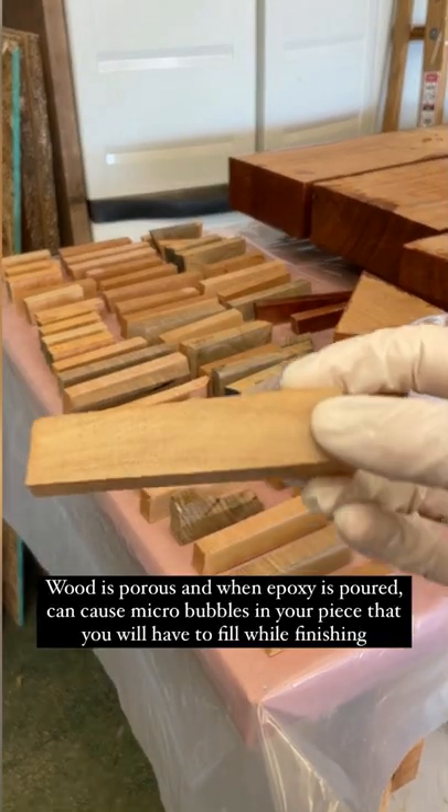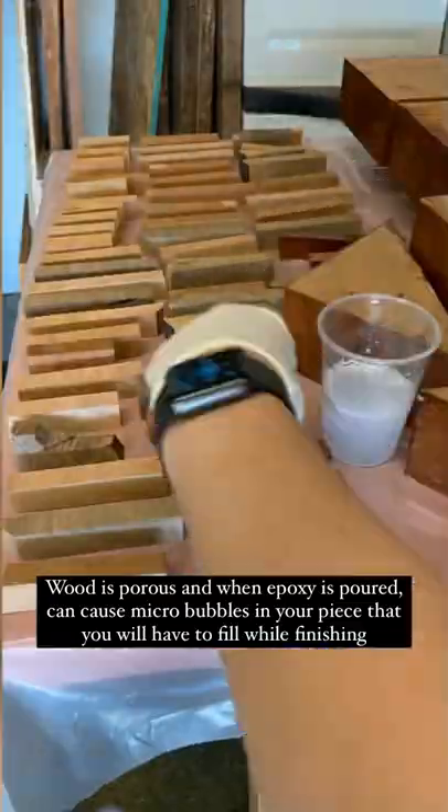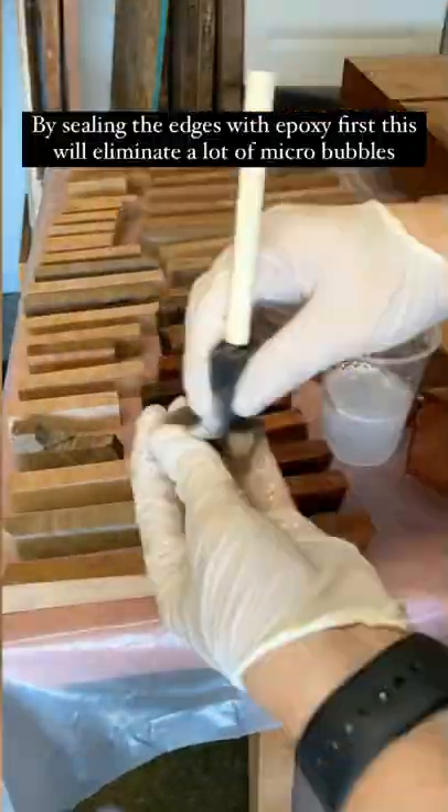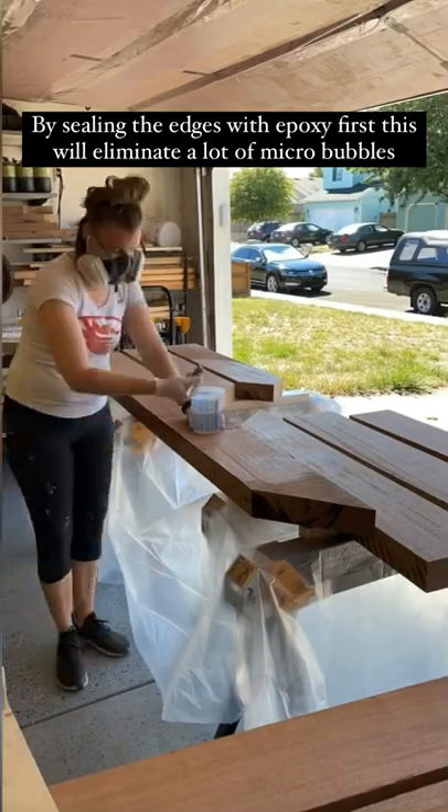Now that my table is cut to size, it's time for epoxy. Wood is porous and will actually cause small bubbles in your finished piece if you don't seal the edges first. So I'm sealing all the edges with super clear epoxy — this will seal in those pores that the wood has.